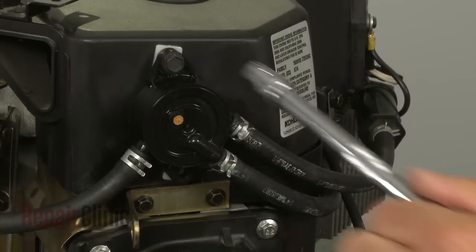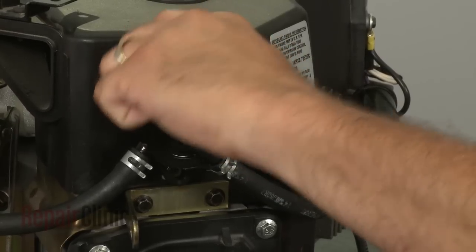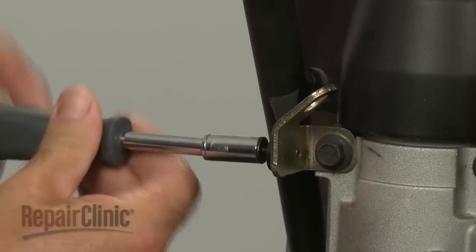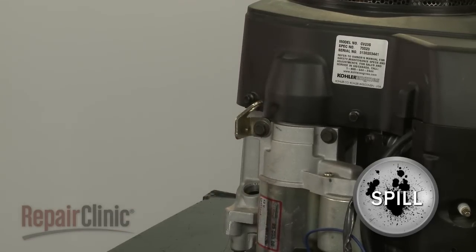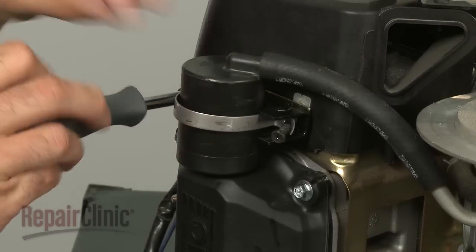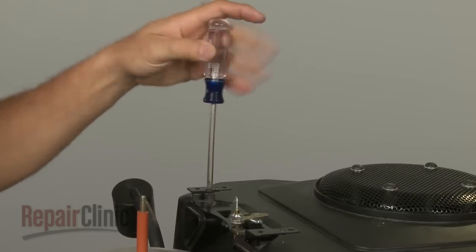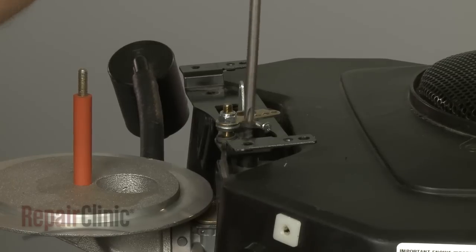Next, remove the bolts to release the fuel pump. Disconnect the regulator rectifier wire harness. Remove the bolt to release the dipstick tube from the bracket and pull it out of the engine sump — be prepared for a small amount of oil to spill out. Remove the screws to release the brackets holding the oil breather in place and pull the breather out of the valve cover. Now remove the screws securing the throttle control bracket and move the bracket out of the way.